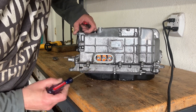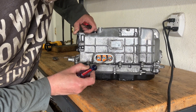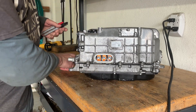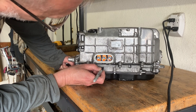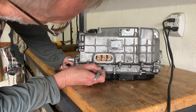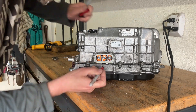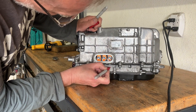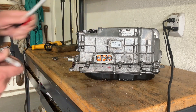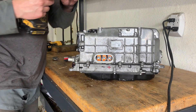Now we can see the bus bars. This is our battery negative and this is battery positive that we need. Before being too proud, I am going to mark these. I actually don't care about the pretty — I just want it functioning.